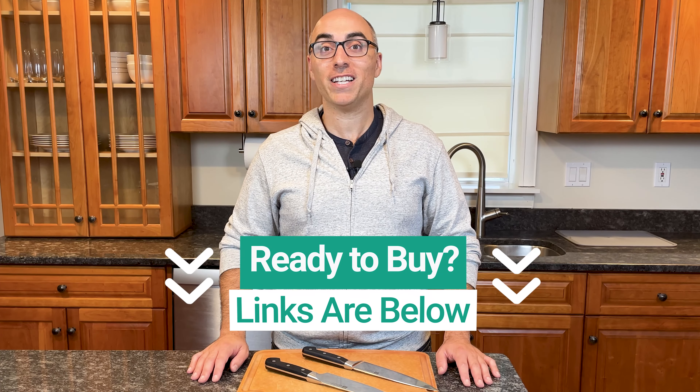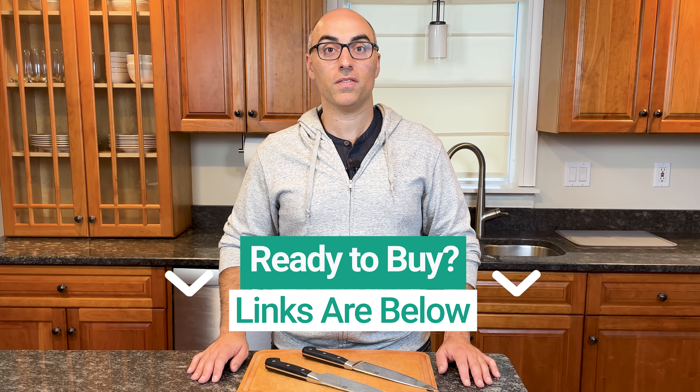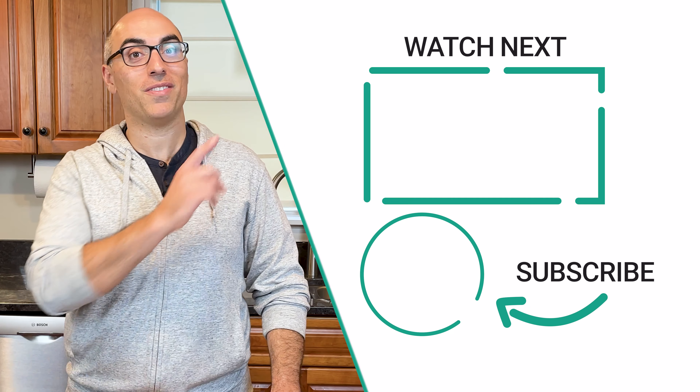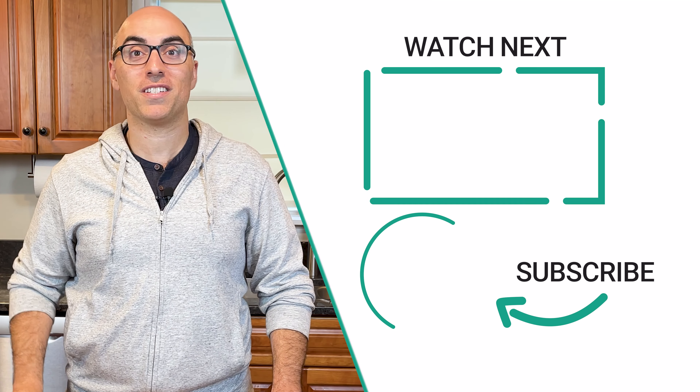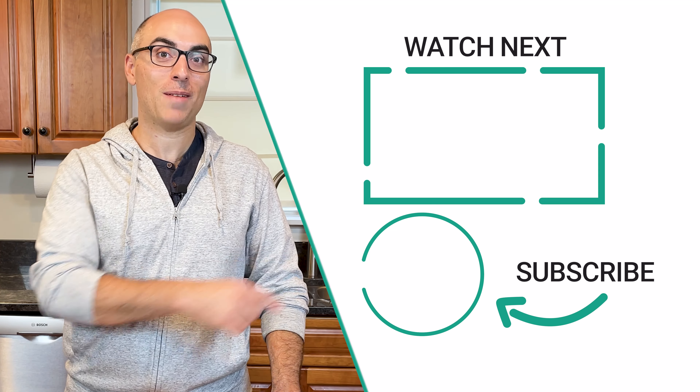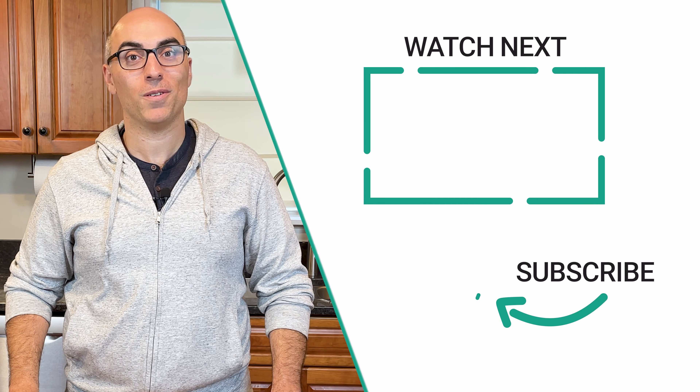If you're ready to buy, I've linked to both collections in the description of this video. Those are affiliate links, so I will earn a commission if you click and buy, but at no extra cost to you. If you found this helpful, check out this video where I break down the differences between Zwilling and Henkel's kitchen knives. And don't forget to subscribe to the channel — thanks for watching, we'll see you in the next video!